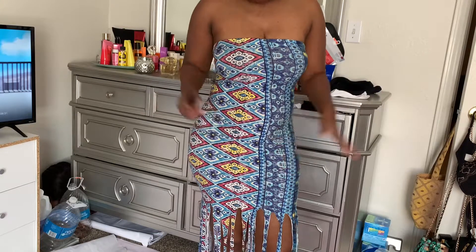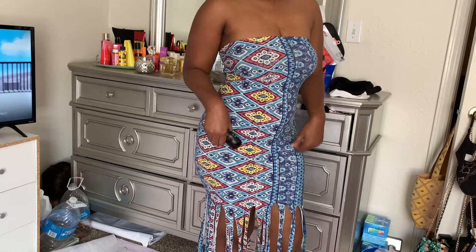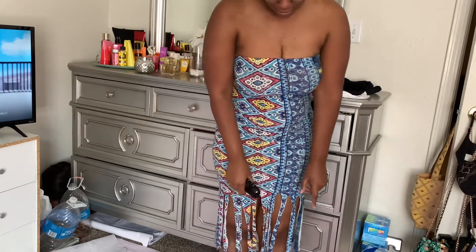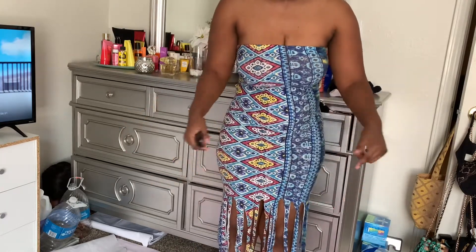This dress — I made this dress a few years ago, if anybody was wondering. And I got on socks because I just don't want my feet anywhere near the products.